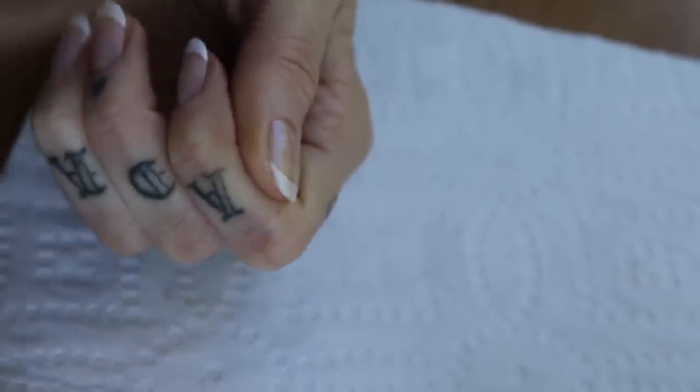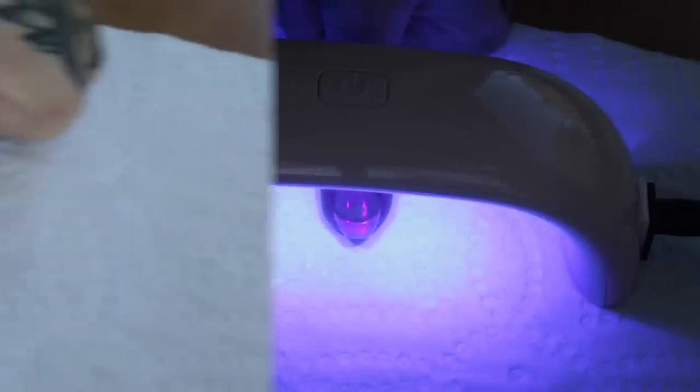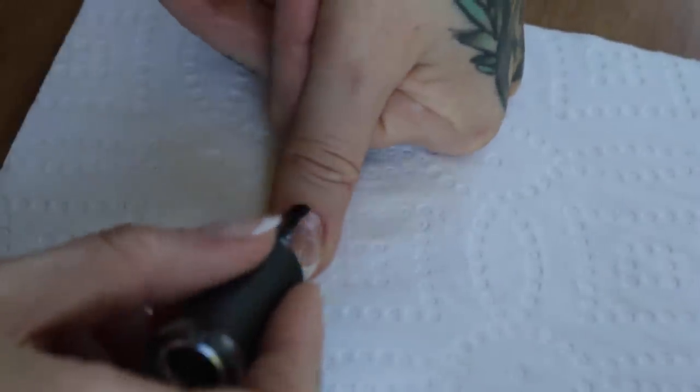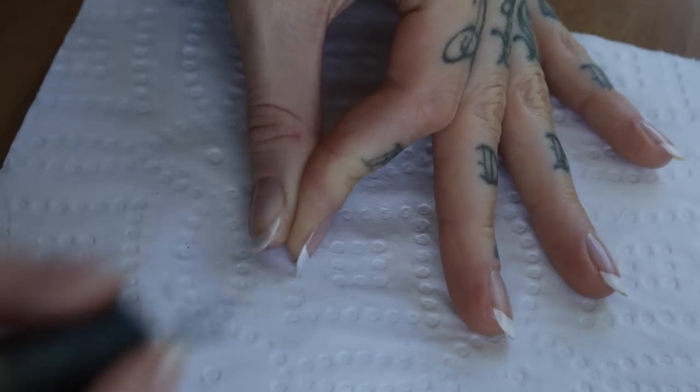Clean it up and cure it for another 30 seconds. Then it's time for the top coat, a final curing for 30 seconds and we're done.